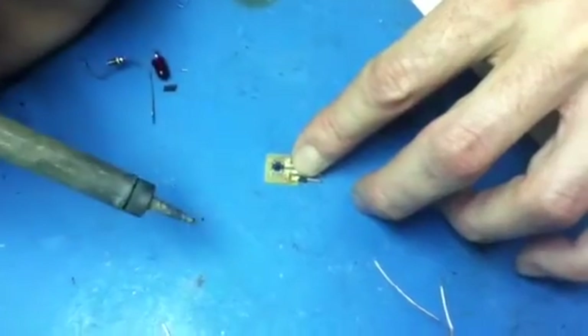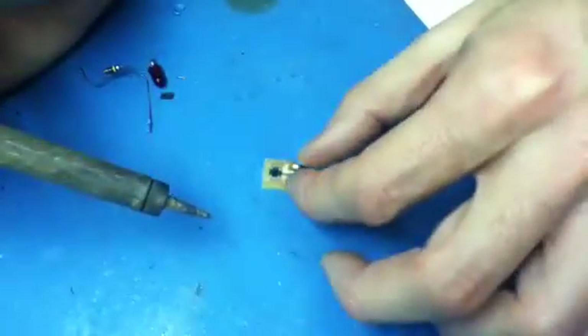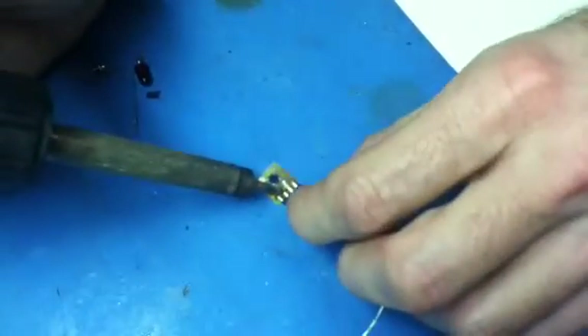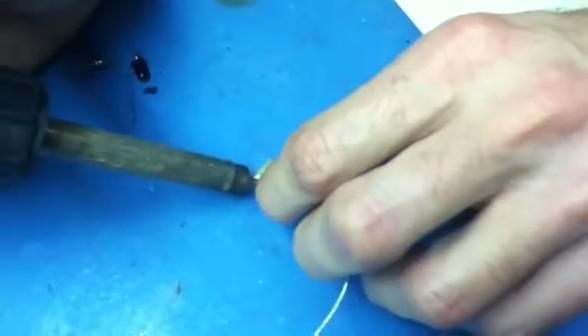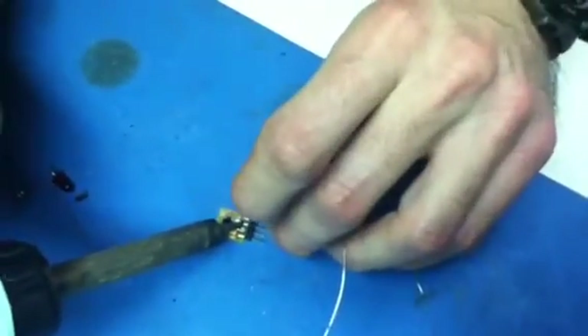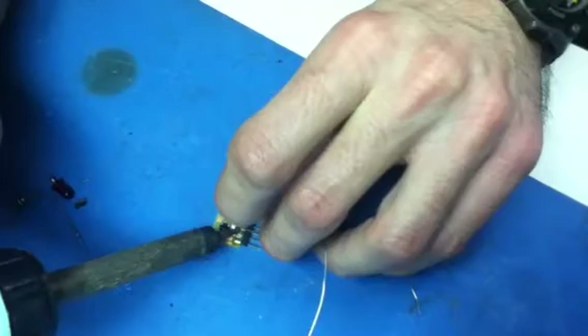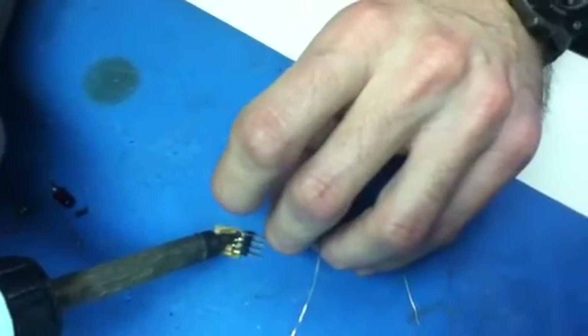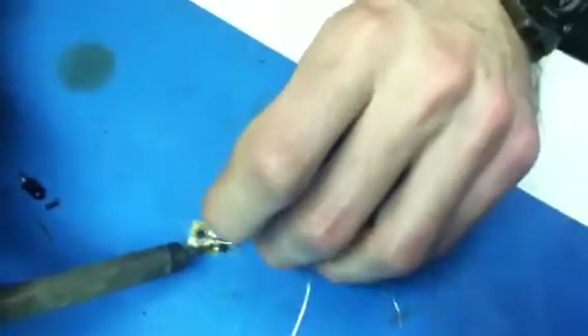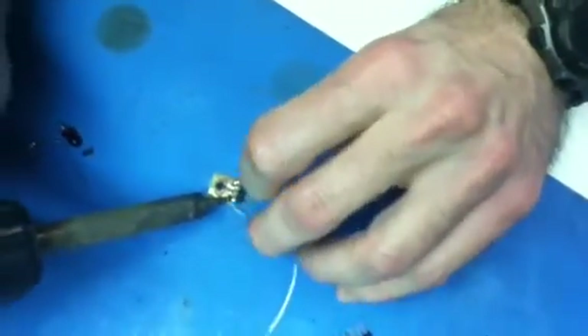That's attached and held together, and now I can put the solder on all the other three connections. I want to make sure it goes from the copper to the pin. I'll fix this up a little bit more.